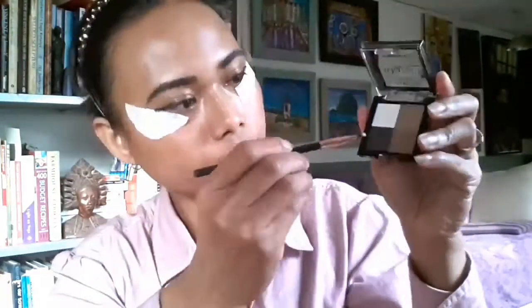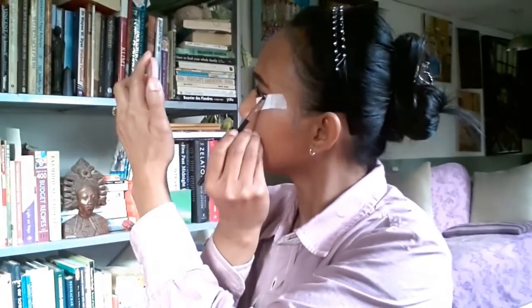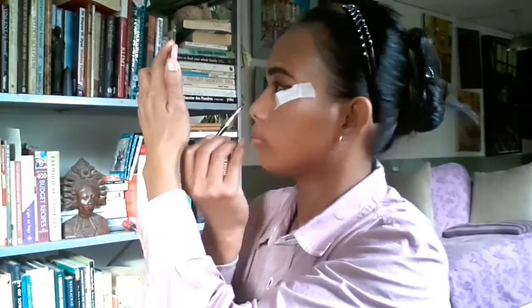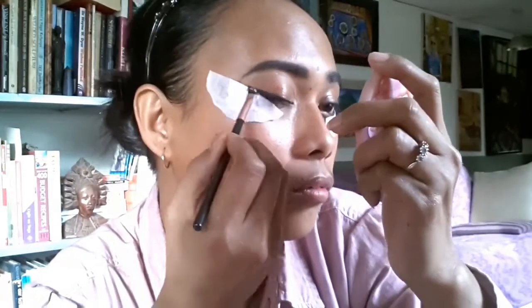Then I use Makeup Gallery eyeshadow in dark brown color to dab on top of the pencil eyeliner I drew earlier, so it will stay longer and look smooth and natural. Yeah, this is the look and I'm happy with it.